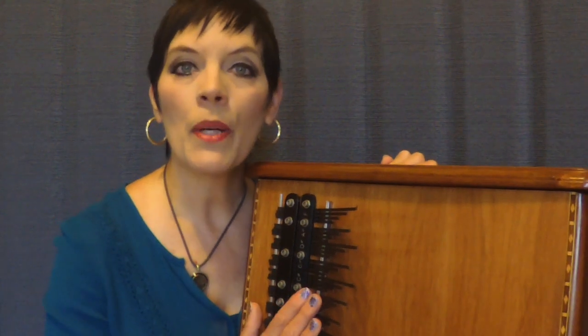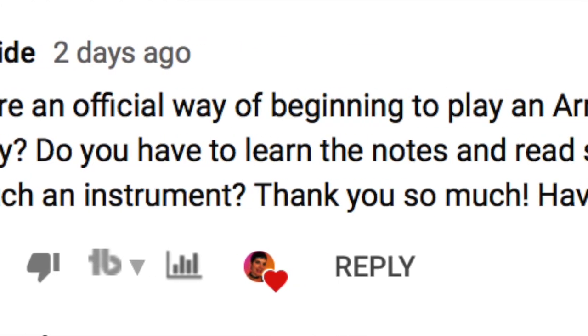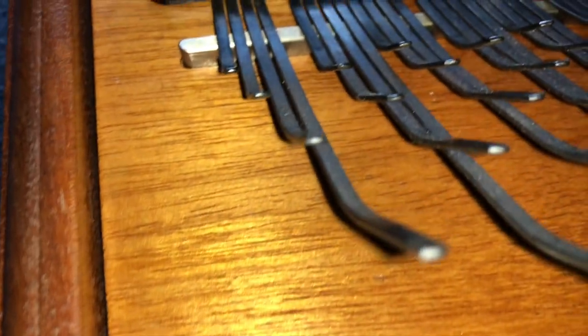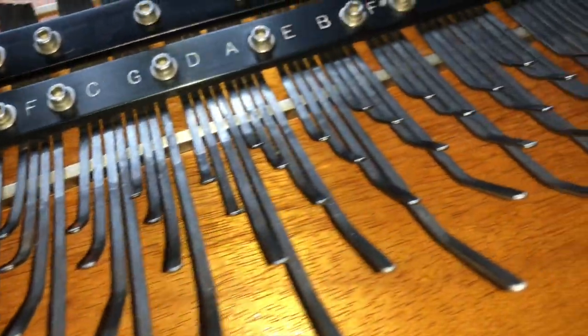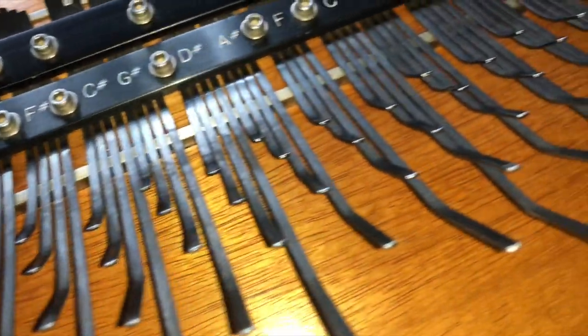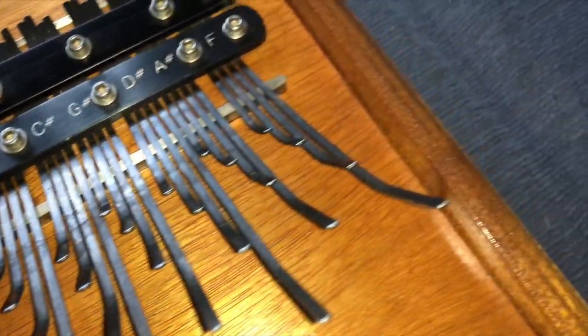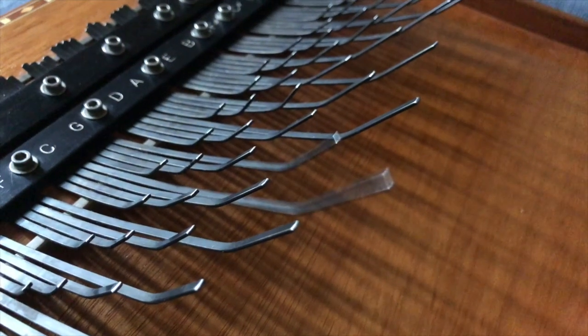Welcome to the first Q&A about the Array Mbira. Now let's answer this question submitted by Alan Tide: how did I learn to play the Array Mbira? The Array Mbira is laid out in fifths. It's not laid out like a piano where you can just sit down and read sheet music and your fingers know where to go and what to do. So this was my first challenge at learning the Array.